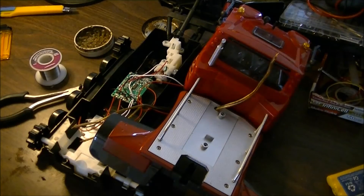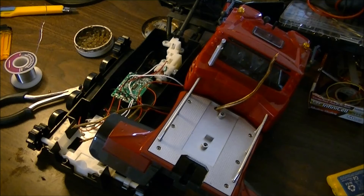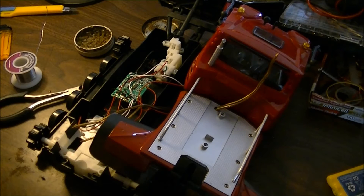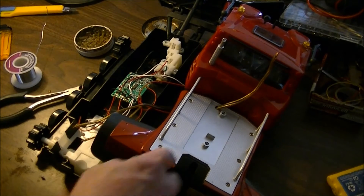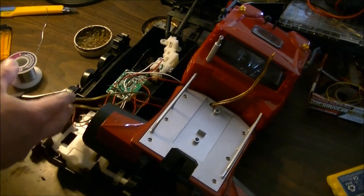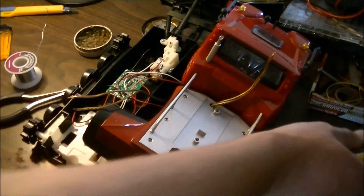Hey guys, today I'm going to do a battery mod to my Piston Bully 600. AA batteries are okay but don't have enough milliamps, and the thing really doesn't have a lot of weight. I'm going to do my mod job a little different than I saw another guy do his. He brought his wire at the back end — I've removed the crane and brought a wire through here, drilling a hole and using basically speaker wire or lamp cord wire, same gauge.